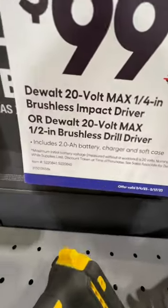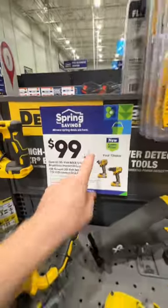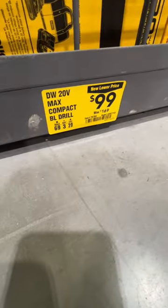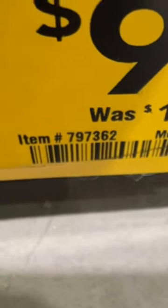$99 down from $159, includes a 2.5-hour battery charger and soft case. There's your item numbers. That is a sweet deal right there. $99 down from $169 on their compact brushless drill driver kit where you get two batteries. There's your item number, 767362.